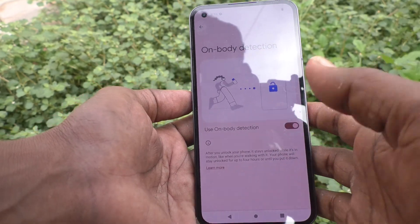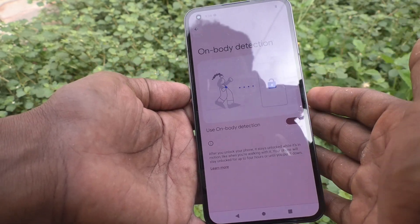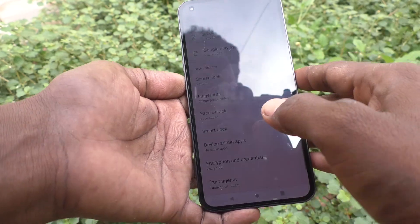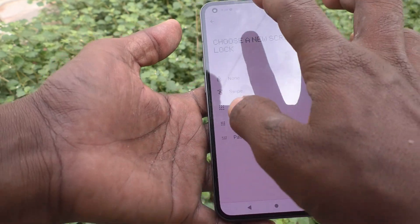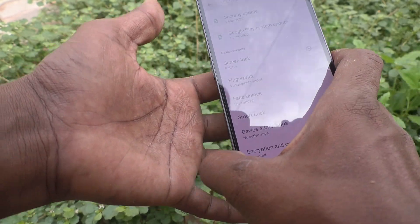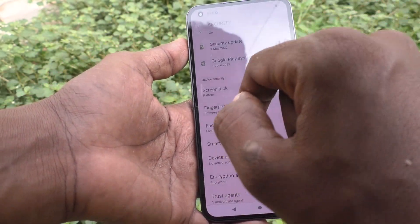If you have your phone in your hand, in your pocket, or anywhere on your body, you don't need to enter your lock screen pattern to unlock it. However, anyone who has your phone in their hand or pocket will also bypass the lock, as it will not distinguish between you or another person.